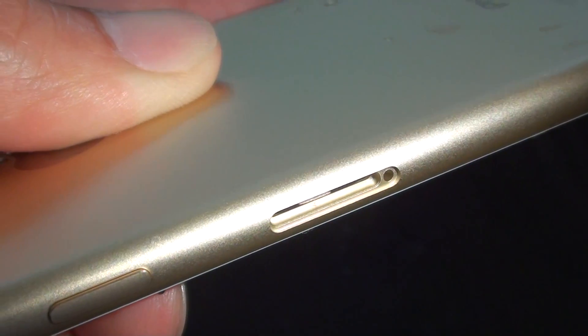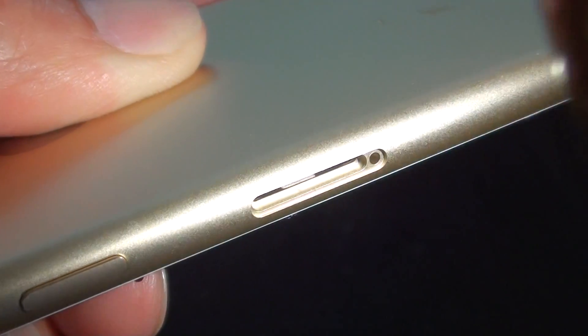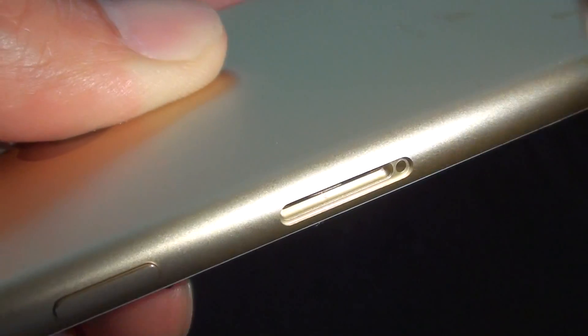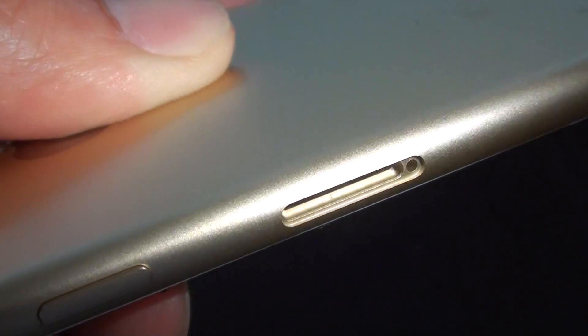There you can see the white water indicator at the center of the SIM tray. If you move the light up and down you can actually see it — right there.